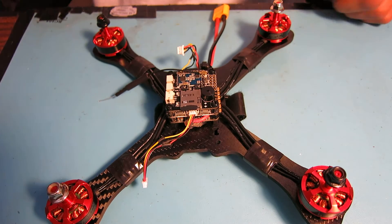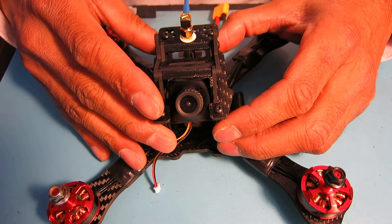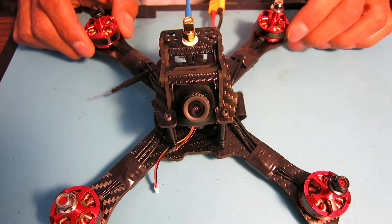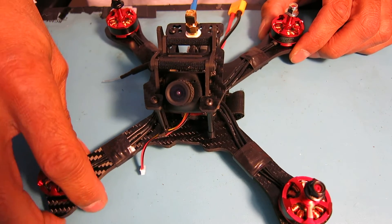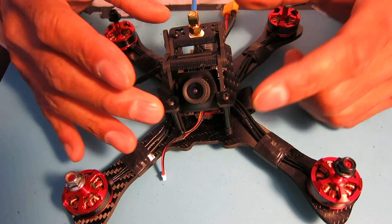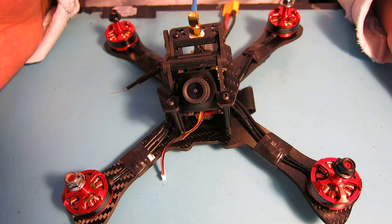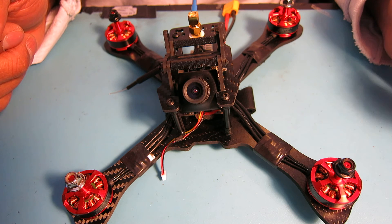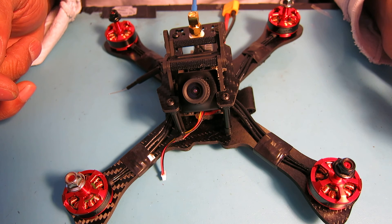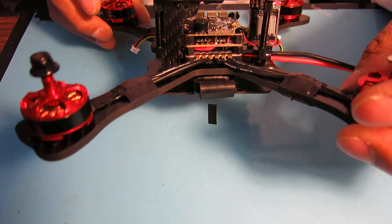I'm going to button it up, put the props on, and try to do maybe a little maiden just to get it hovering. It's very windy outside, so maybe I'll just fly it a bit in my living room to see if I can get it hovering off the ground. Everything's looking pretty good. I will create a new video after everything is together and I'm flying, and give updates on how things went and my opinions on how this build worked out. Thanks for watching. Have a great day.